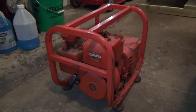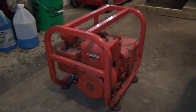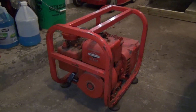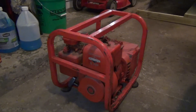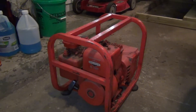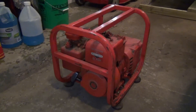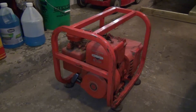Hey guys, welcome back to the channel and another episode of 'Will It Run.' I picked up a generator off Facebook Marketplace - this one was free. The owner had posted it about a week ago for $50. I saved it, thought it was cool, figured I'd wait to see if the price dropped. A week later I got a notification that the price dropped by $50, making it free, so I went ahead and picked it up.